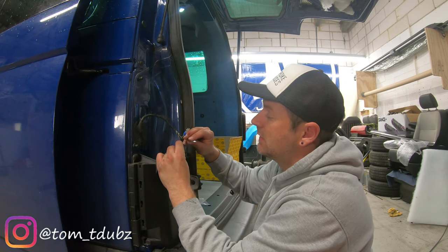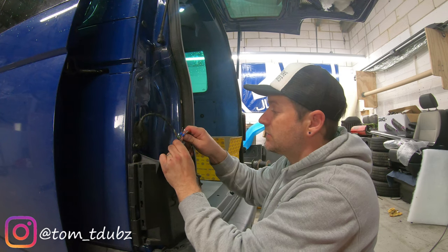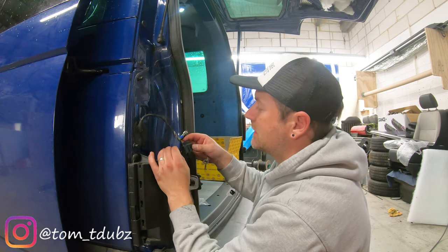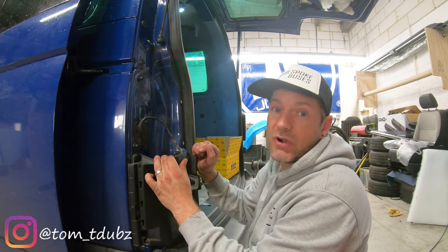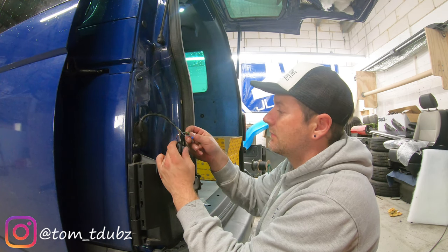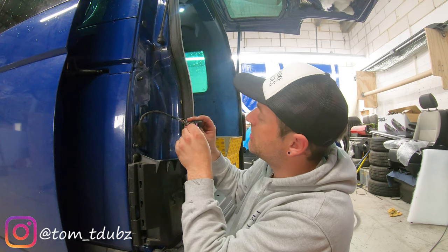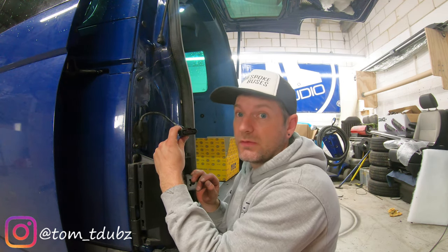Number one is brown, so we're going to pop number one back in. Using your little tool, you can make sure you push it right in - it can be a little bit fiddly. Number two is black and red, number three is grey and black, number four is black and white, number five is not in use, and number six is black and green. Once you've got all those in, make sure you put your purple peg back in - this should lock them in place. And that is the wiring for the passenger side.